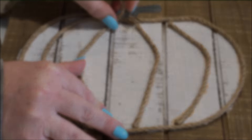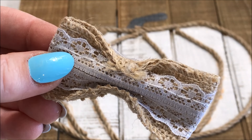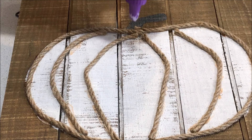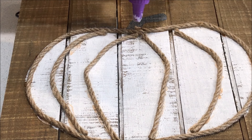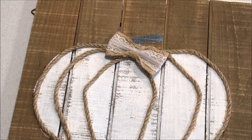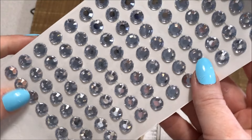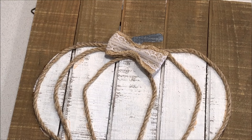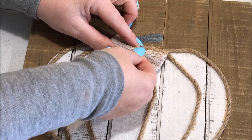Once that was complete, I took this cute hessian bow that I got from my local dollar store and glued it onto the stem. Taking some decorative rhinestones, also from the dollar store, I placed one in the centre of the bow.